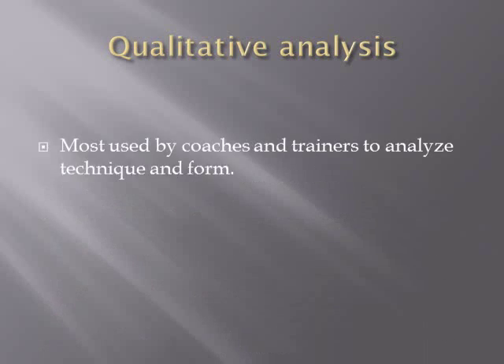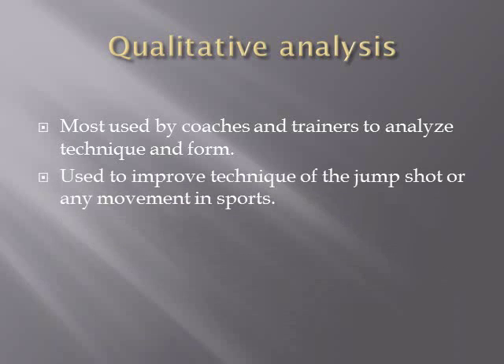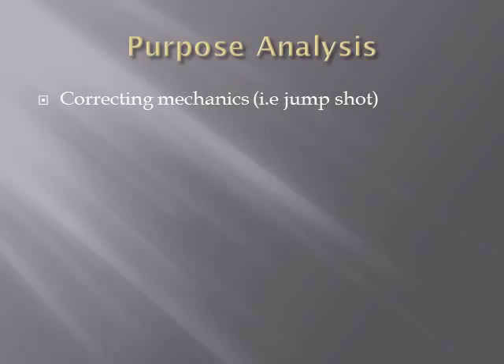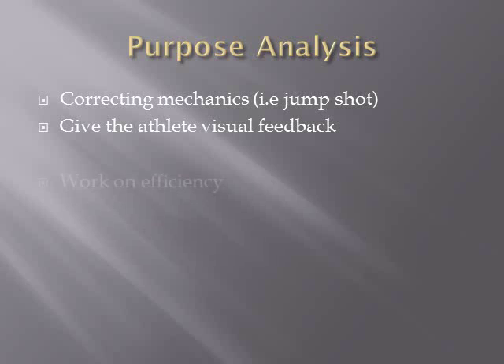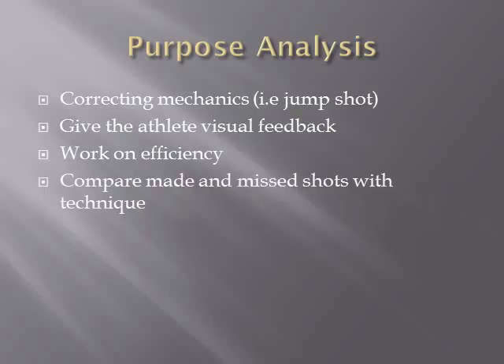I will be doing a qualitative analysis of the jump shot, most used by coaches and trainers to analyze technique and form. It is used to improve technique of the jump shot or any movements in sports, and it helps athletes with visual feedback of their technique and movement. The purpose of this analysis is to correct mechanics of the jump shot, give the athlete visual feedback, work on efficiency, and compare made and missed jump shots with technique.